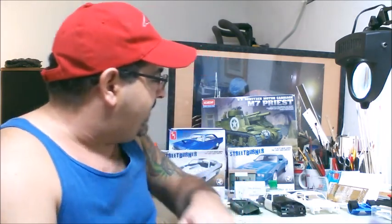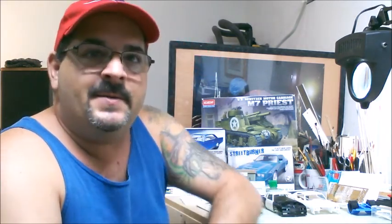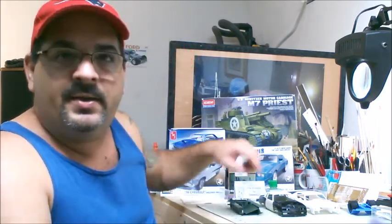We're going to go over my build updates on the '70 Chevelle, the Monty, and the M7 Priest. Not a lot of building done this week, but a few things. I'm going to review the Armory by Gauntlet, the PhotoEdge Bender, and I do have some questions in regards to the '86 Monty with the door hinging — hopefully you guys can help me out with those questions.